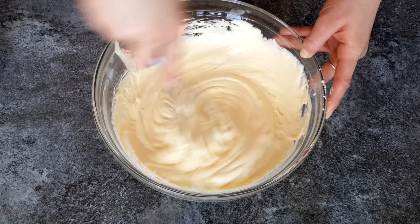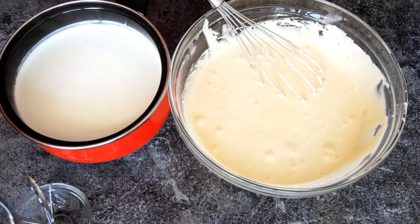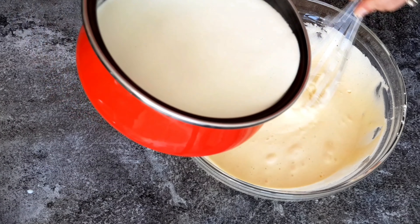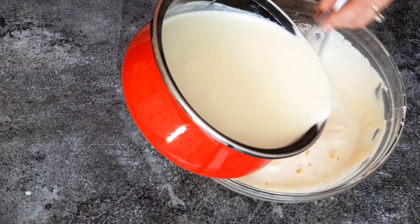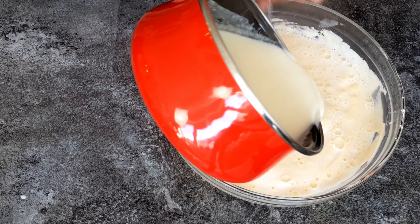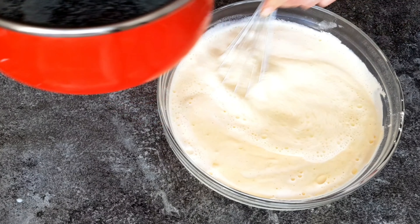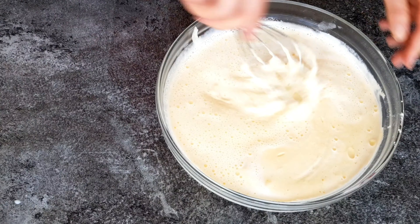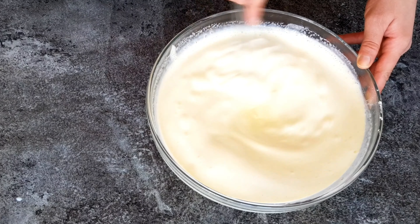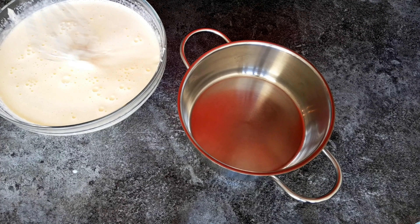Once the milk has simmered, we're going to add it gradually to the mixture while whisking everything. If you used vanilla beans to flavor the milk, remove them before adding it to the mixture. By the way, you can reuse your vanilla beans — soak them in water, rinse them well, and save them in an airtight container in the fridge. Keep adding the milk while continuously whisking until everything is well homogenized.